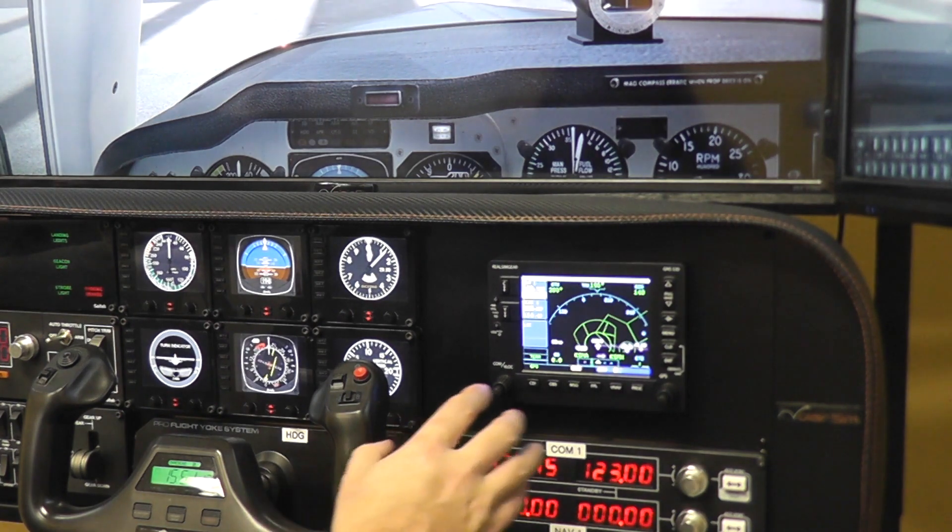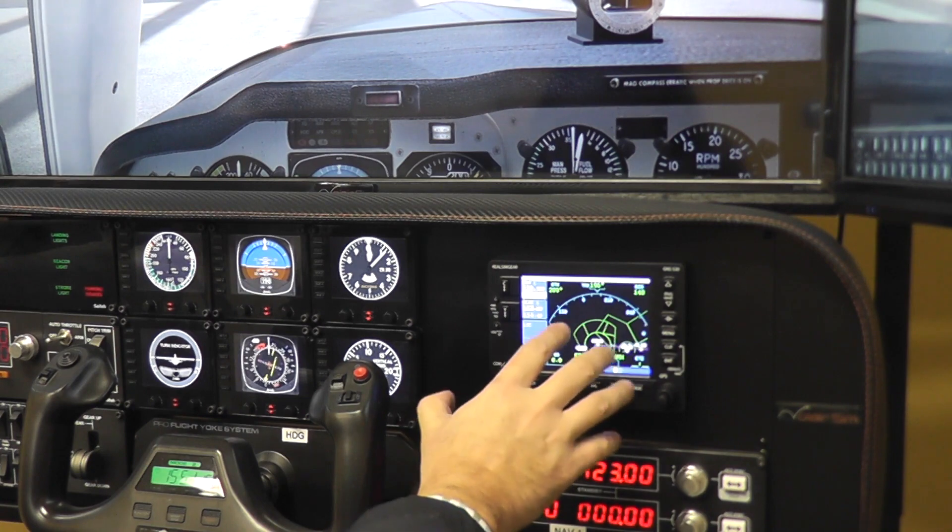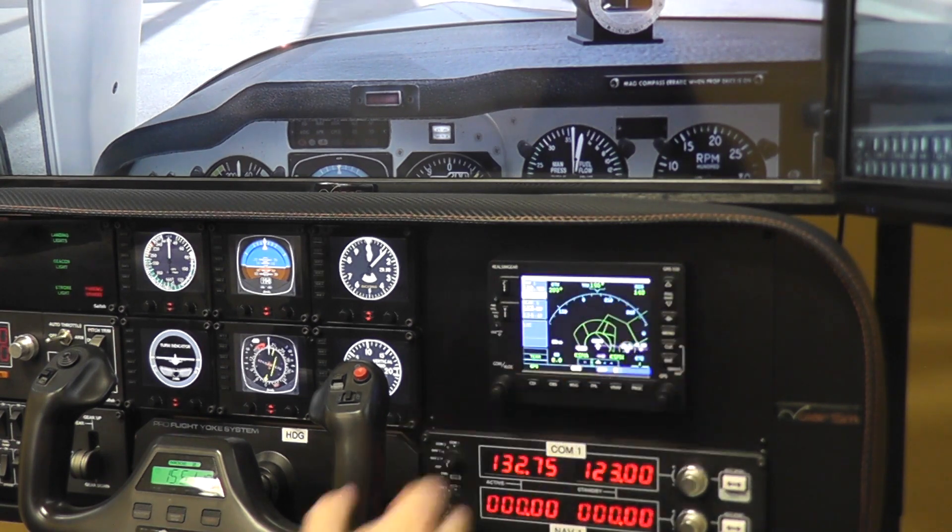It is fully functional in the sense that the knobs, the buttons, and the programming of the software are quite accurate to the actual unit. I fly behind a GNS 530W in real life.